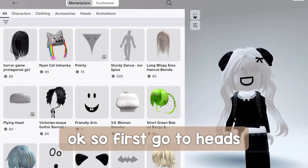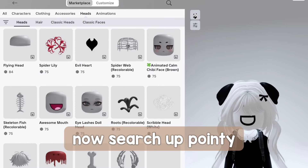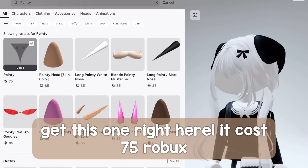Okay, so first go to Heads, and Heads again. Now search up pointy. Get this one right here — it costs 75 Robux.